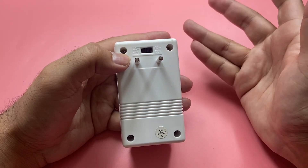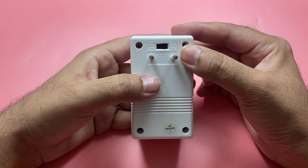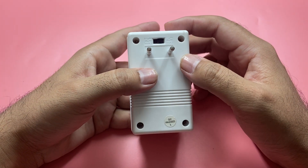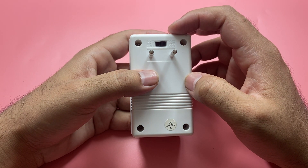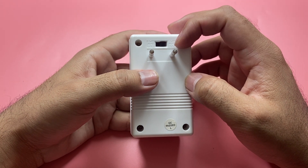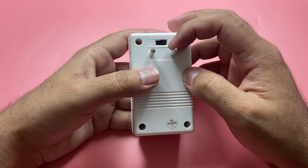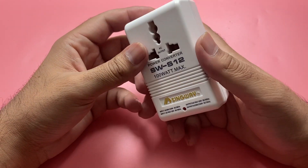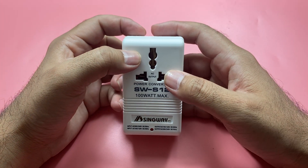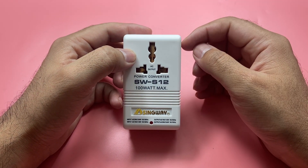For example, I am from Pakistan. In the US we have 110 voltage, and in Pakistan we have 230 volts. That's why I need this kind of converter — I keep it with me to make accessories work wherever I am, whether they are from Pakistan or from the USA.